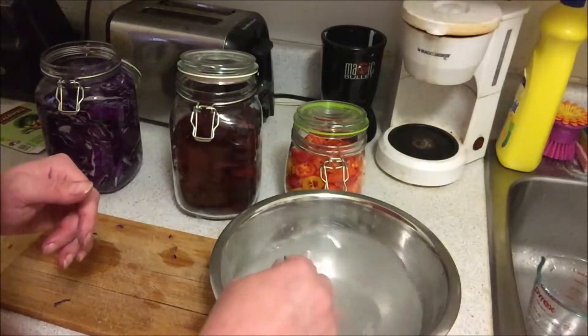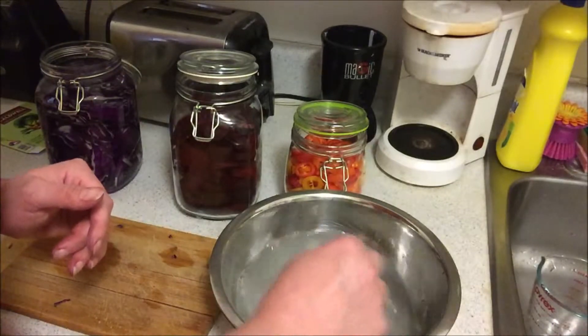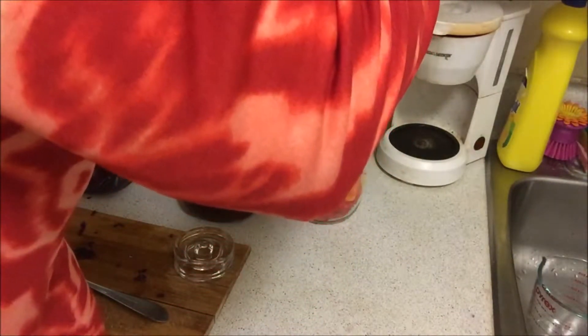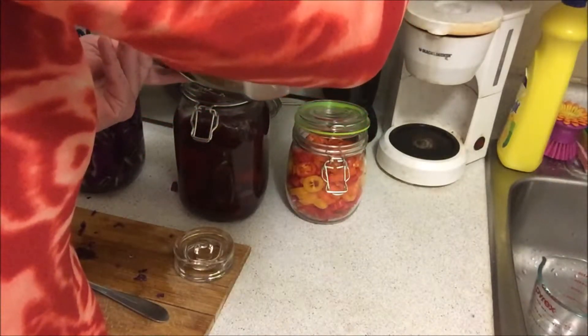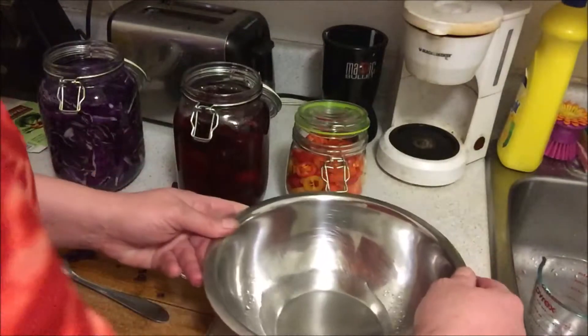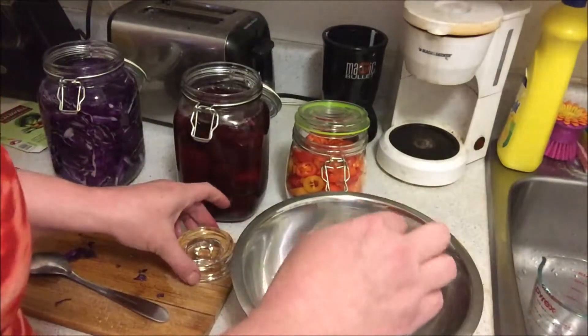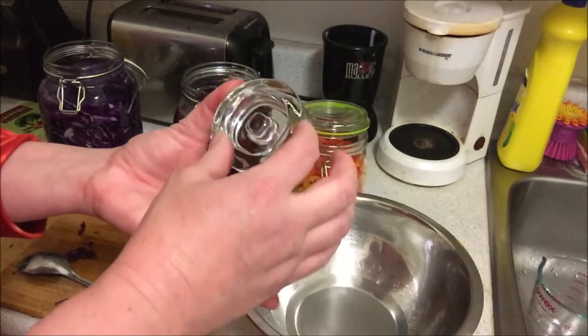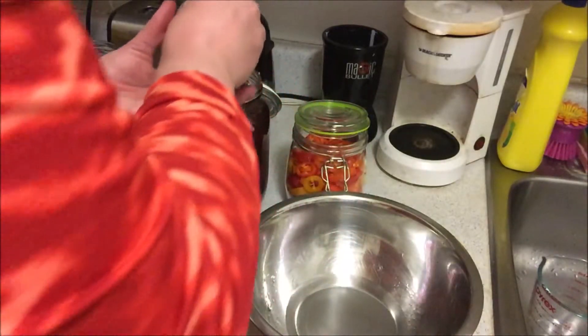10 minutes is over. Now I'm putting the weight on because the vegetables have to be kept under water.